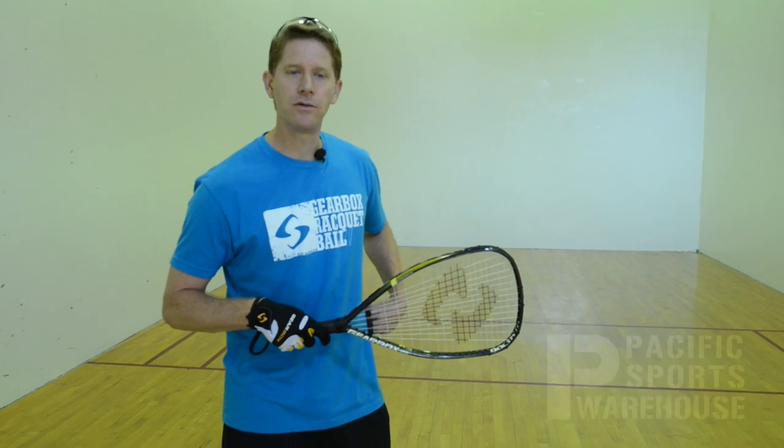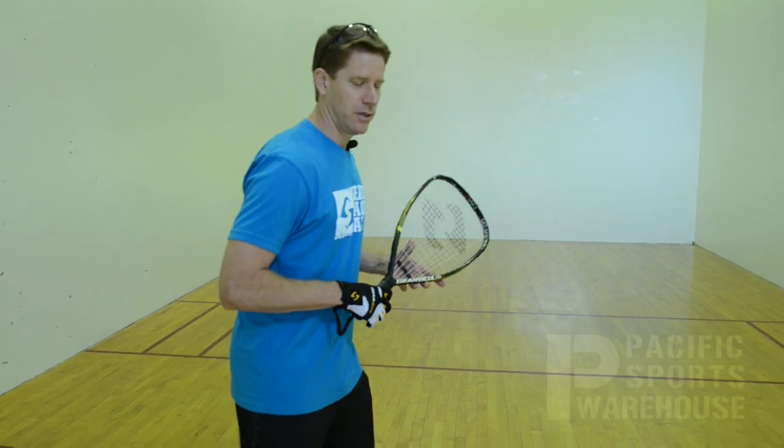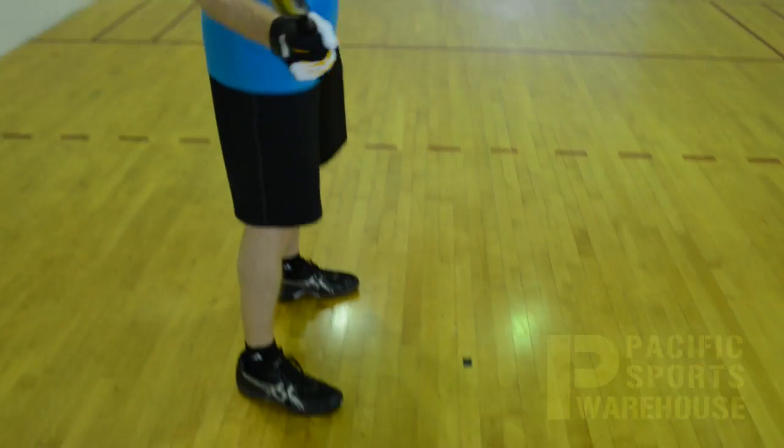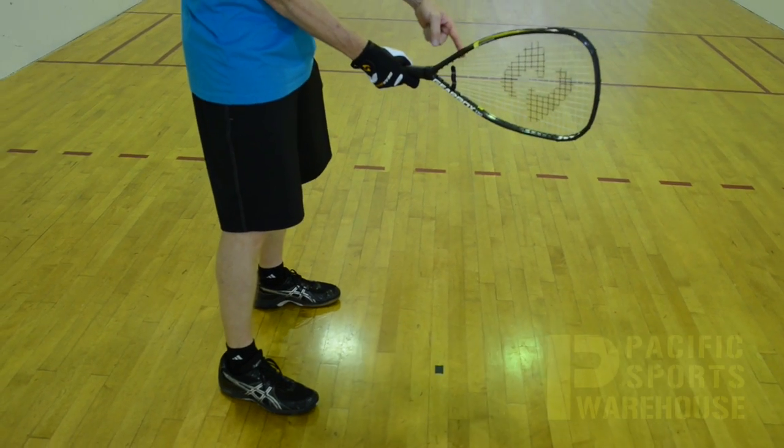You have two different ways to hit a pinch. One way is for beginner players — target the ball by pointing your hip to the direction you want to hit the side wall. For the advanced player, you're going to start parallel to the side wall, toes in line, and hit the ball further back in your stance.